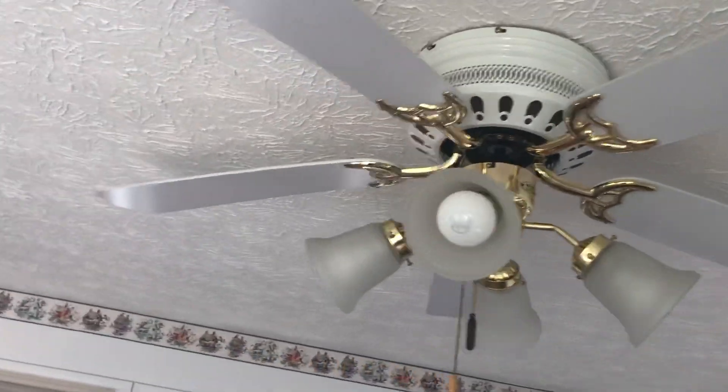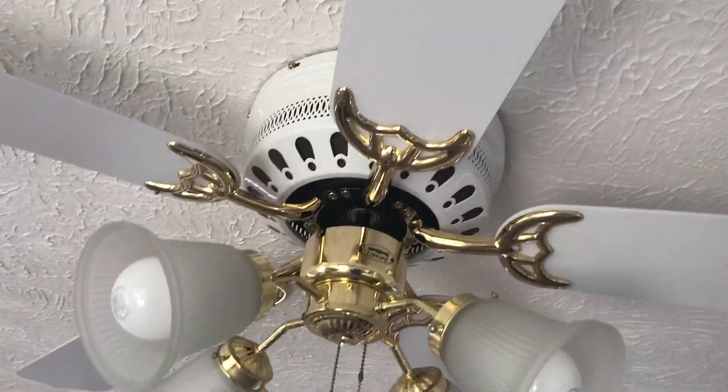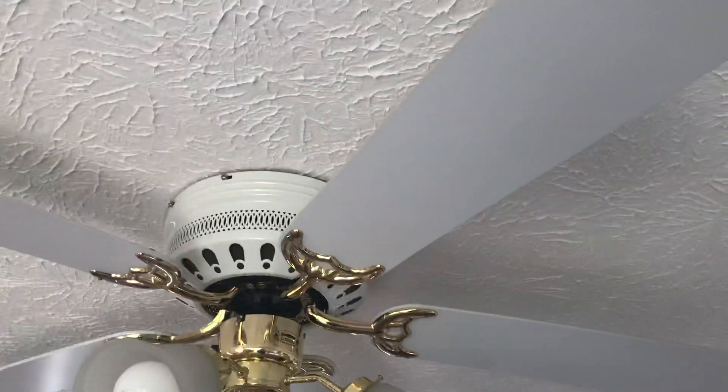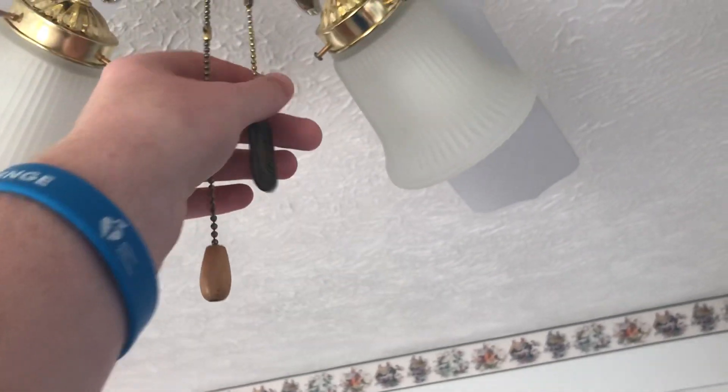Alright, we are here in my grandma's sunroom and this is a Concord 52 inch ceiling fan here. Now if you notice the blades down here are white, and then this one has a light kit next to the fan.